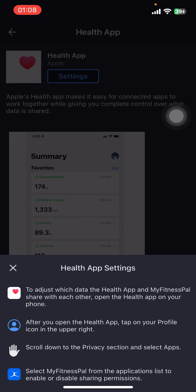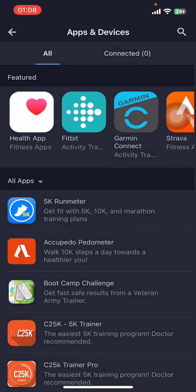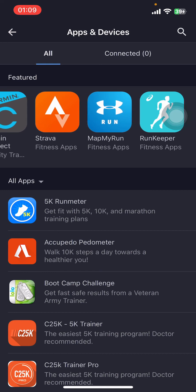And that's it — that's how you connect MyFitnessPal to Apple Health. I hope you found this video helpful. If you did, please give it a thumbs up, leave a comment, subscribe to our channel, and hit that bell icon. See you in the next video — thanks for watching!